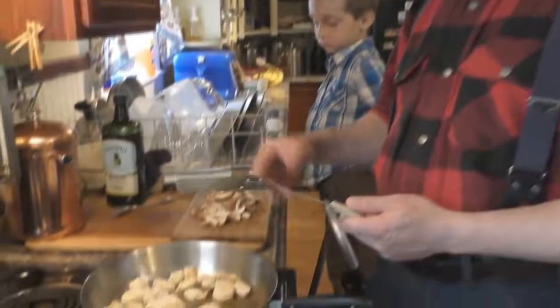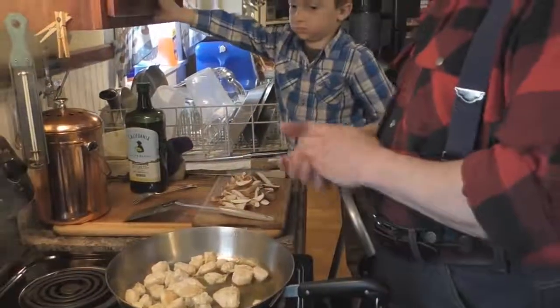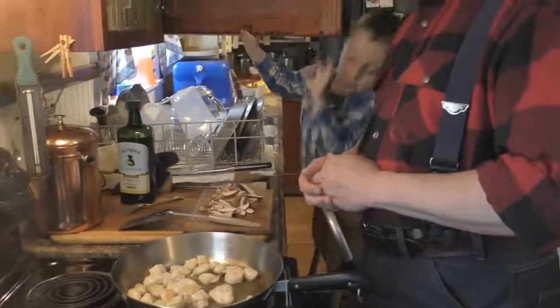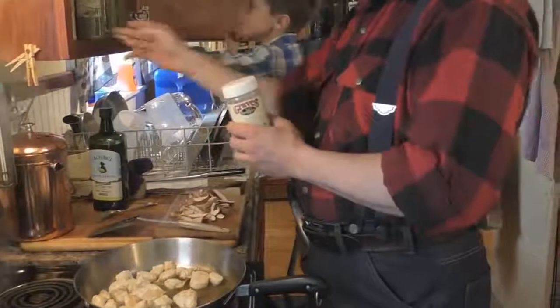The combination here is chicken and mushrooms with parsley, garlic, salt, and a little bit of pepper, which we'll be doing in just a minute. Parsley is a great anti-adrenal fatigue remedy that you can add to your food.